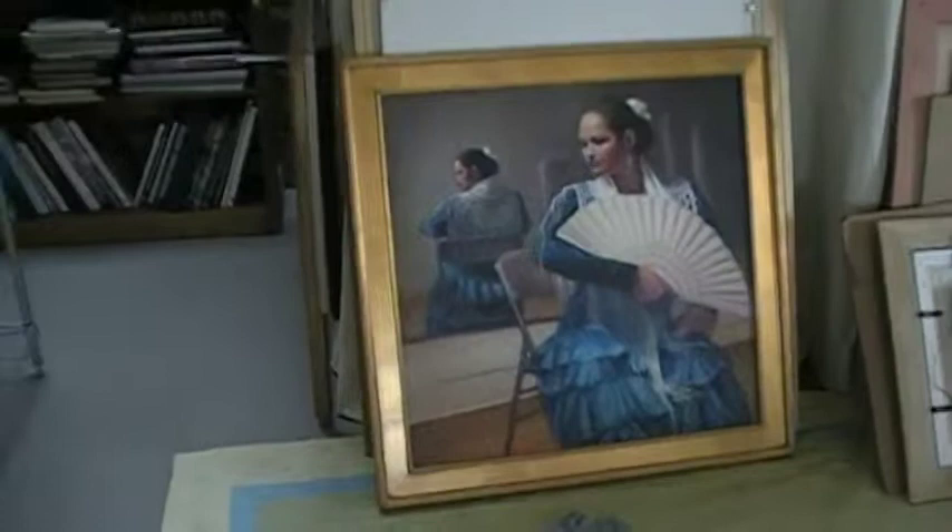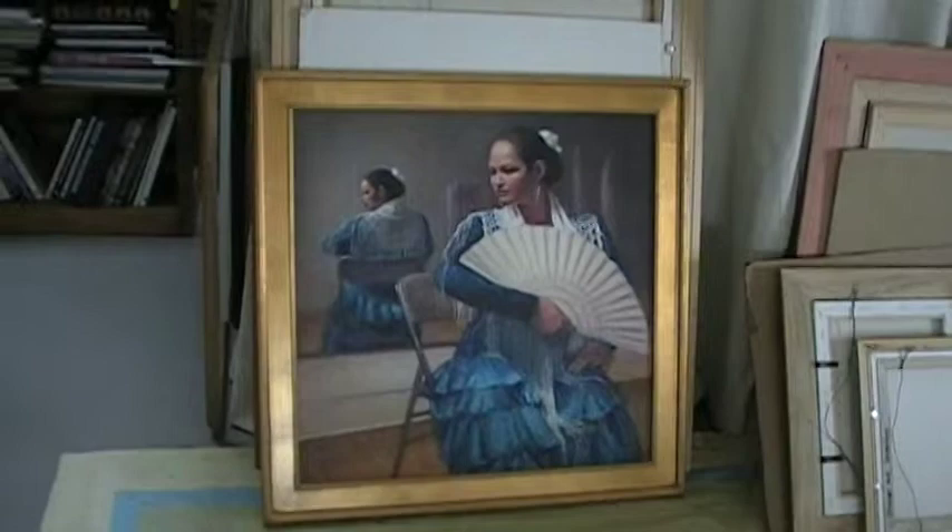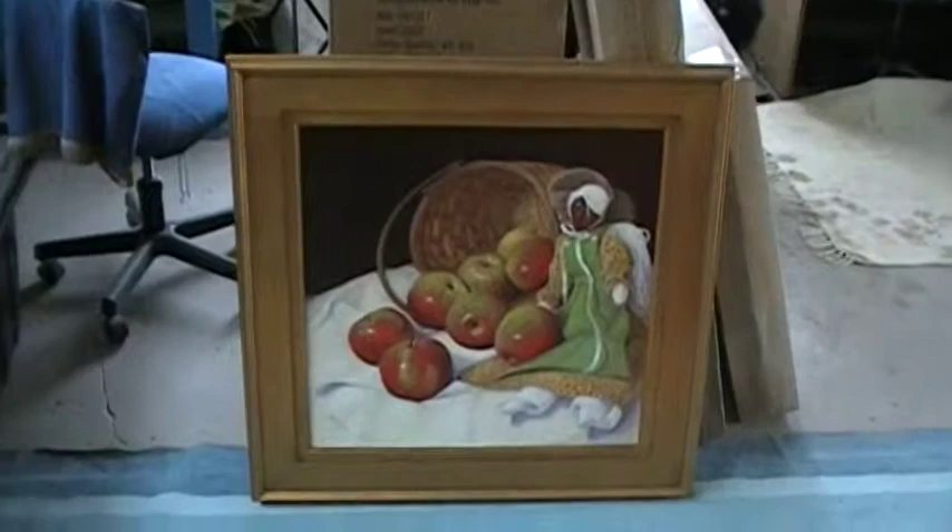Down here I have some new work — this is from my Flamenco series, called Flamenco Festival number one, and it's going to be in a show in April down in Albuquerque, New Mexico. And hopefully this painting called Apollany will be in the same show; they're being juried as we speak.